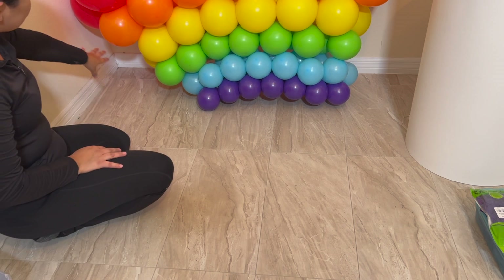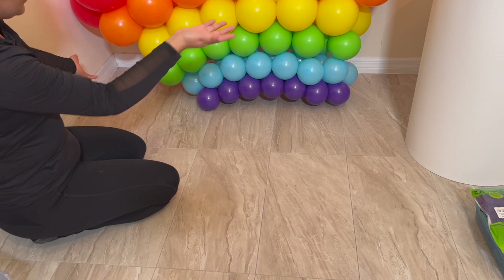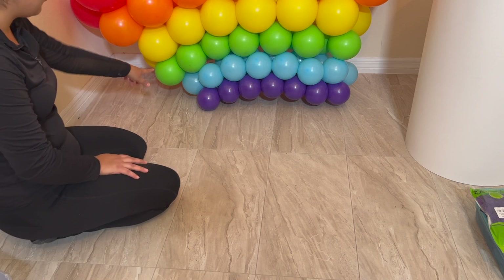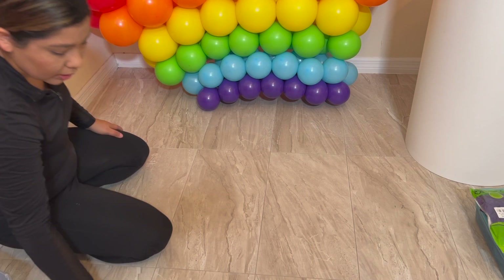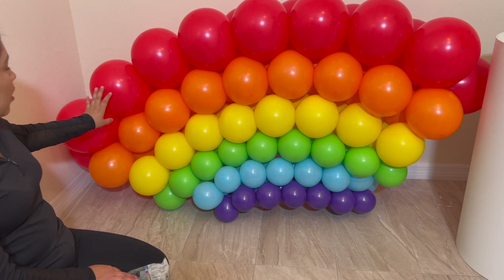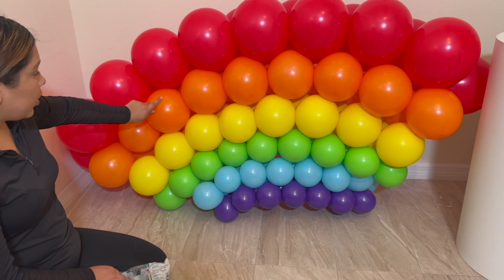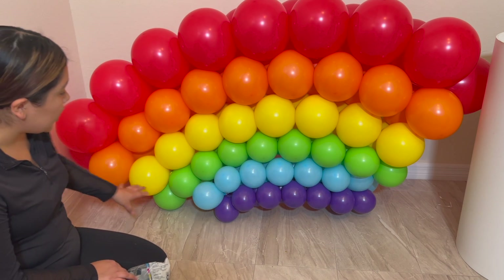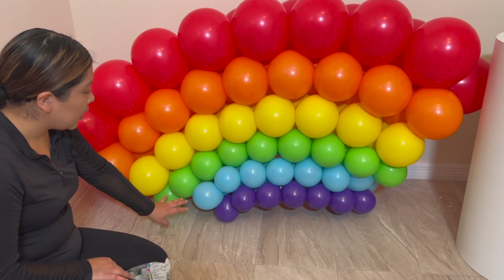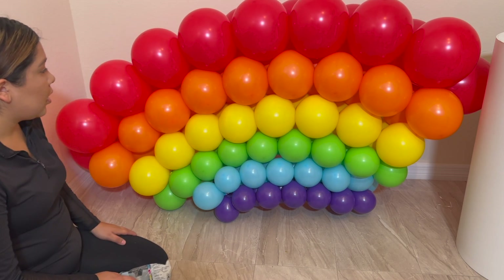If you want to extend the size because you don't like how it looks, you can do that. Just to give it a little more curve, I'm going to go ahead and add a couple more quads of red and orange, yellow and green, to give it more of a rainbow arc. I ended up adding four more to each end in red and orange — so now it's 21 red and 21 orange. I added two more to each end in yellow and green, making it 17 of those. The blue and purple stay the same. It gives it more of an arc, more rainbow-looking.